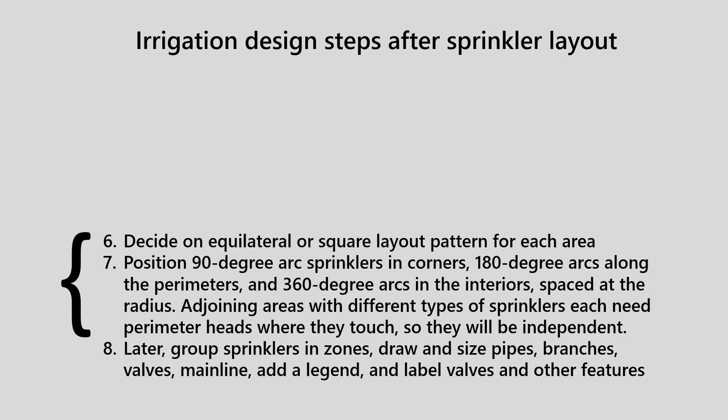Continuing with the idea of doing irrigation design steps in precise order, there are some things that will be done only after the sprinkler layout has been accomplished. For example, step number eight involves grouping sprinklers in zones, drawing and sizing the pipes, the branches, the valves, the main line, and adding a legend and labeling the valves and other features.